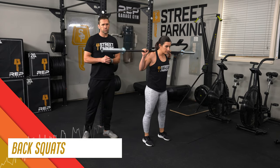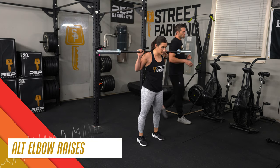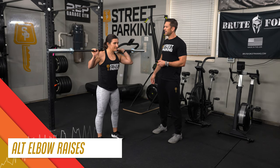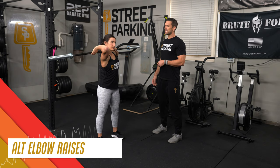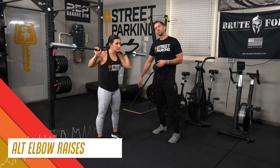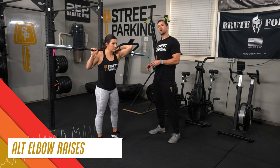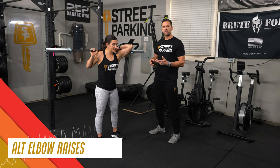After the back squats, with the bar still on your back rack, do some elbow rotations — alternating, bringing each elbow as far through and as high as you can. Go nice and slow. Think about firing up the lats, which will help you get a bit more rotation. You'll get a stretch through the triceps, which is great. 10 total, 5 on each side.